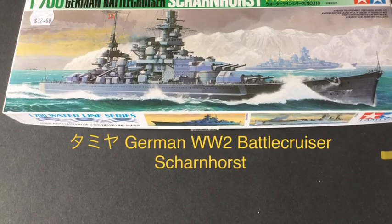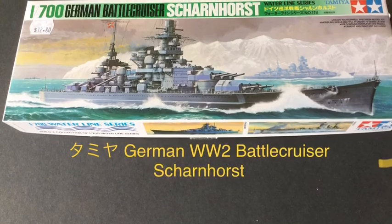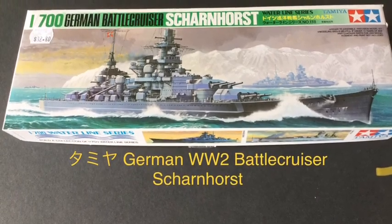Hola, konnichiwa, guten tag. Welcome to a review of the Tamiya Scharnhorst 1/700 scale.